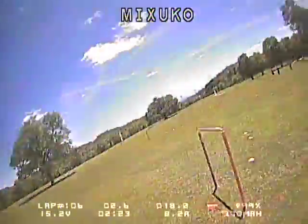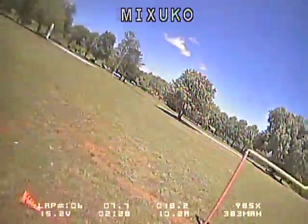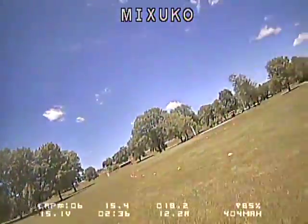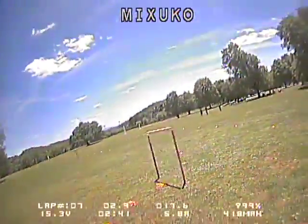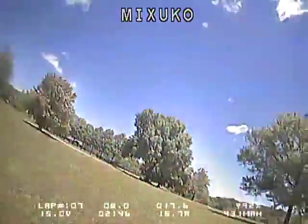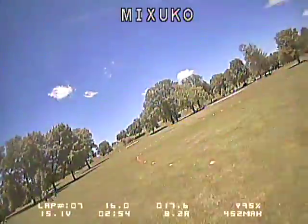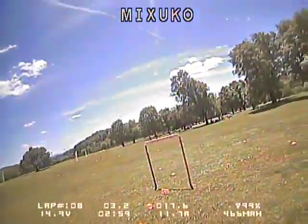It is way cheaper to get into than an iLapse setup and requires a whole lot less infrastructure. You don't have to bring a laptop — you just set the infrared emitter on an air gate, put the transponder on your copter, and you're ready to go whether you're in a field, up on a mountain, or anywhere you want to be. Another advantage is that the Red Rotor system supports multiple start-finish gates, so you could set up two gates 300 feet apart in a field and do speed runs between them like drag racing.